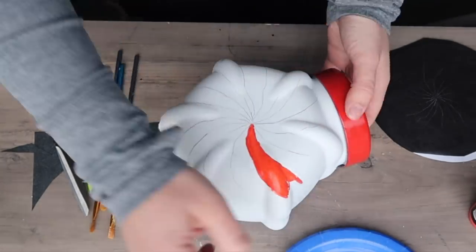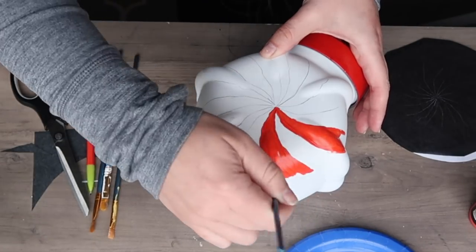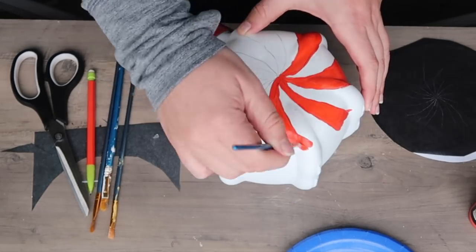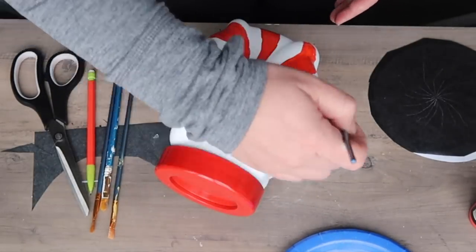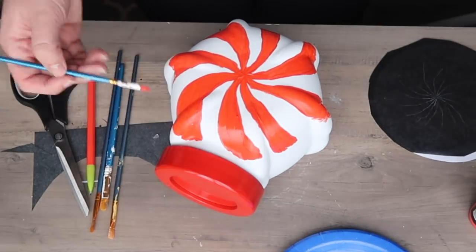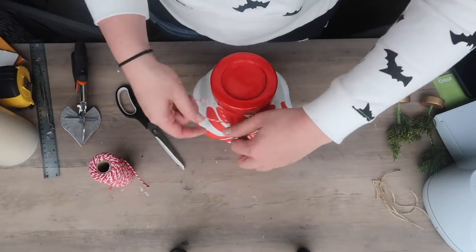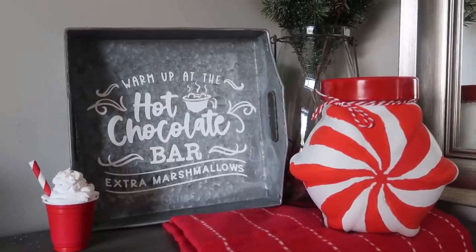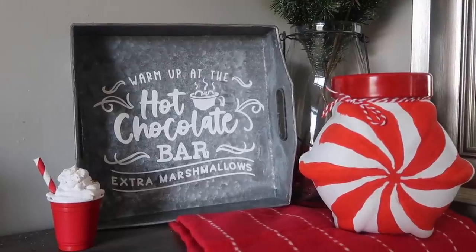You're going to want to grab some acrylic paint for this because chalk paint will be harder to get the smooth lines — I'm just using some regular Walmart holiday red acrylic paint and a small brush. I'm going around and tracing the lines I just made with that red paint, and this is something you could easily do with paint markers as well. After I had all the lines painted, I touched up any of the edges, and if you need to go back in with some white to touch up any blips, you can do that. Once my paint was fully dry, I finished off the top with a little bit of Baker's twine and it was ready to go.